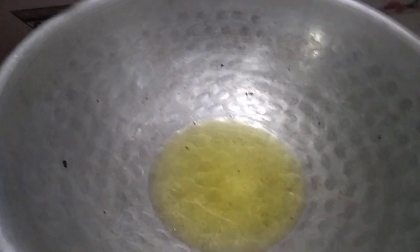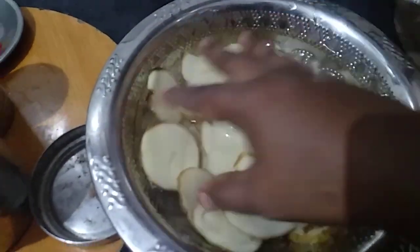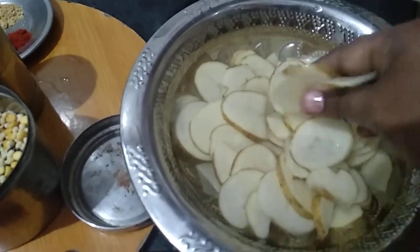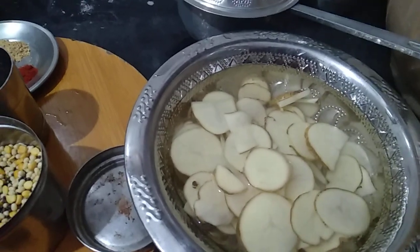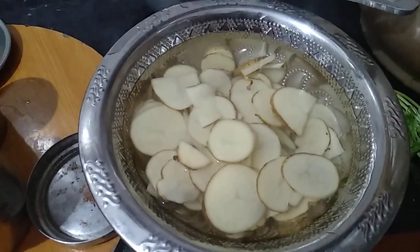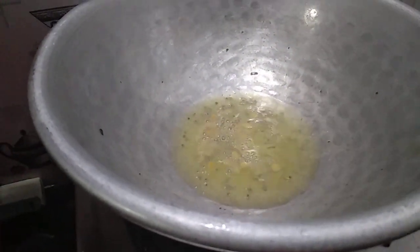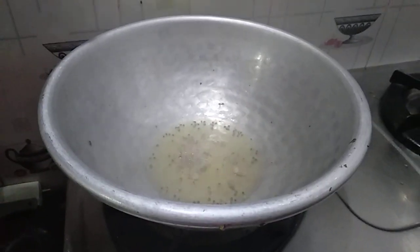Let's make the bread. Cut the bread. We use the bread for milk. I will add some oil in the pan. I will add a little oil to the pan.